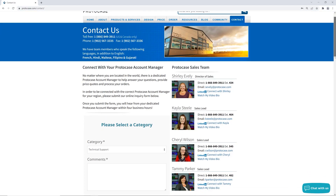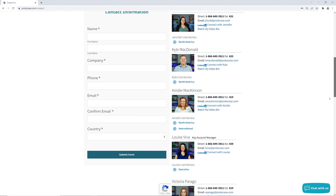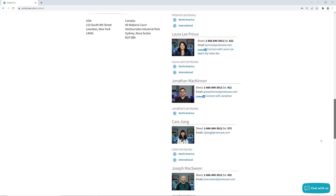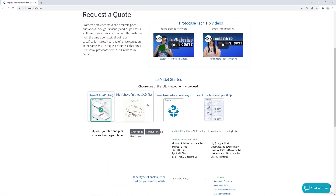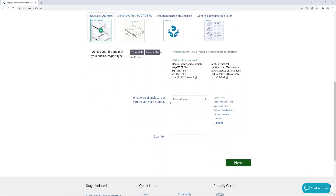In the end, we are here to make the custom enclosures that you need for your specific project and requirements. If your requirements dictate that you need protection from water, heeding these tips while you make your design decisions should help you meet your end goal. If you have a design that you would like quoted, contact your ProtoCase account manager or use the request-a-quote form. If you have specific requirements for achieving a waterproof design, let our team know during the quoting process. Thanks for watching, and we'll see you next week for another one.